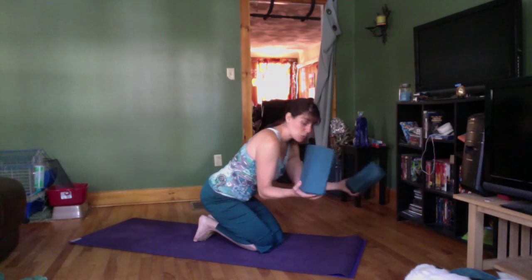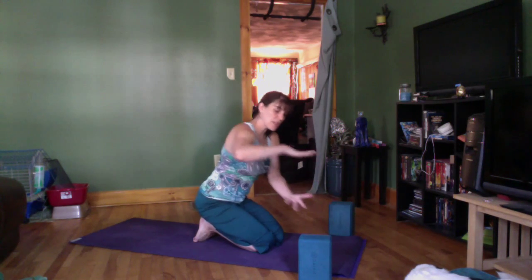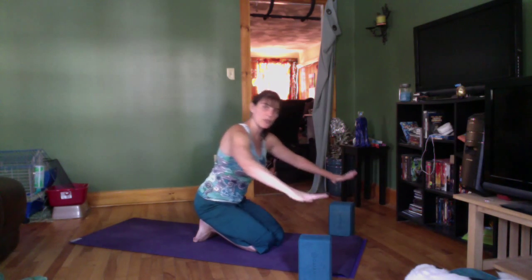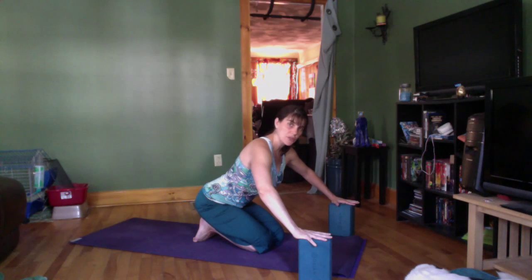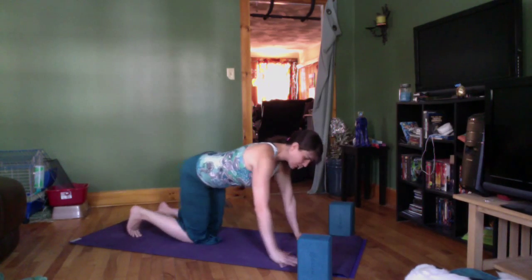If you don't have blocks, no problem — you can use books of a similar height, or even large soup cans like big cans of tomato paste. Just make sure they're relatively level in height. We're going to start on all fours, also known as cat-cow, or meow-moo.